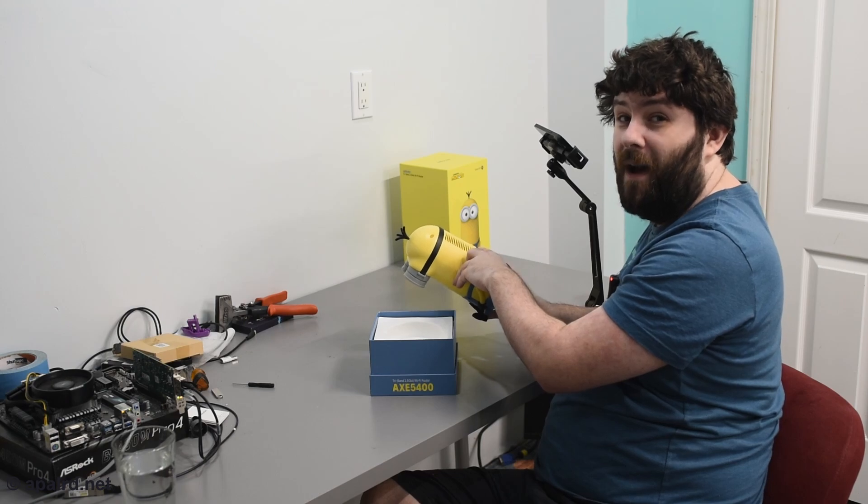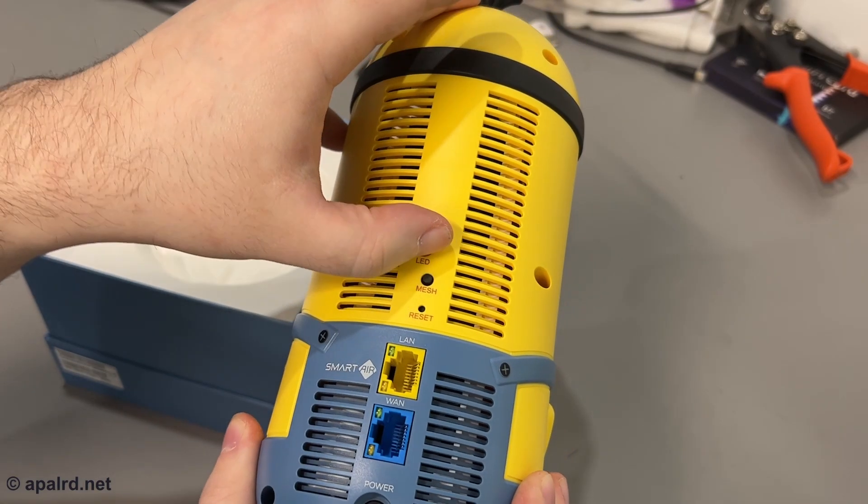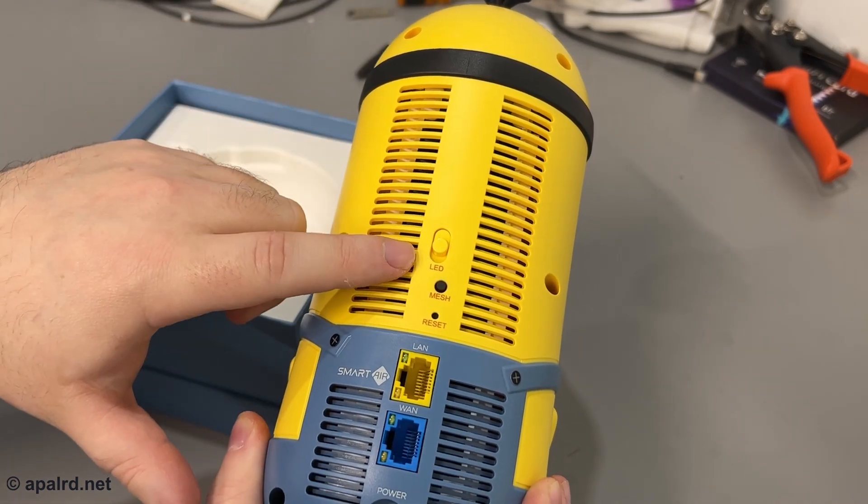If you want to buy a Bob, you can mesh him with a Bob or another Kevin. You can also turn the LED off with a physical switch, which is very nice because those LEDs can get irritating, and of course there's power.